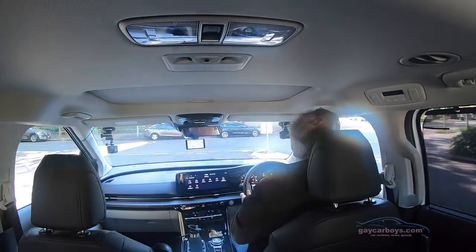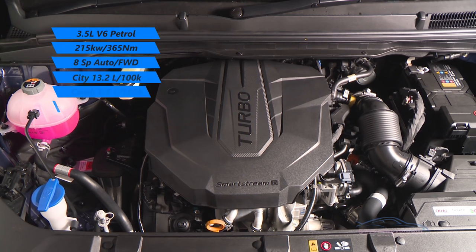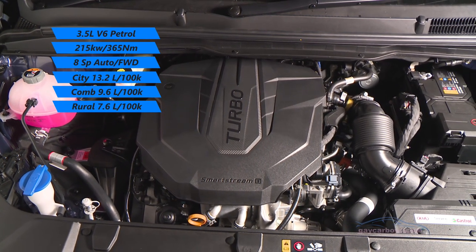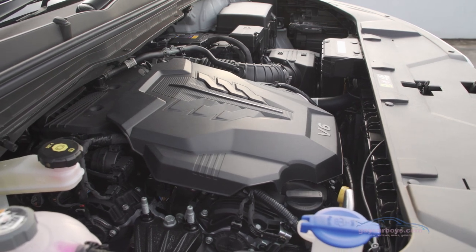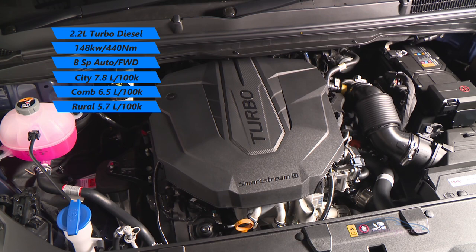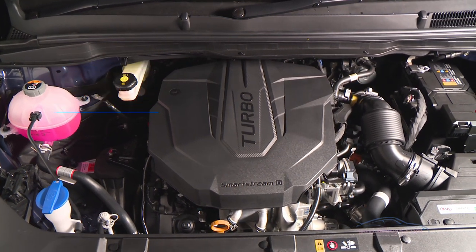The 8-speed automatic we've seen before in other Kias, and this V6 petrol engine is as smooth as silk. Unfortunately none of the Carnivals are all-wheel drive — partially because the combination of the V6 motor and the 8-speed transmission can't take all-wheel drive in right-hand drive, though it can in left-hand drive. I wonder why they didn't bring the diesel variant out in an all-wheel drive.